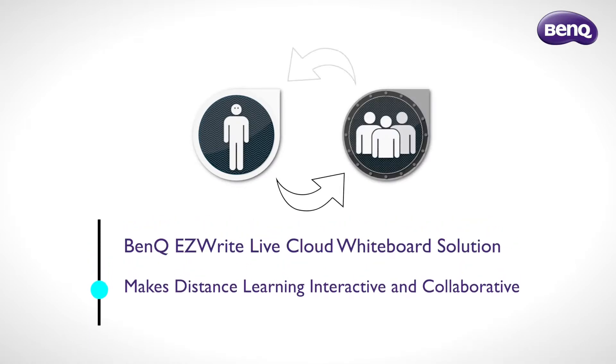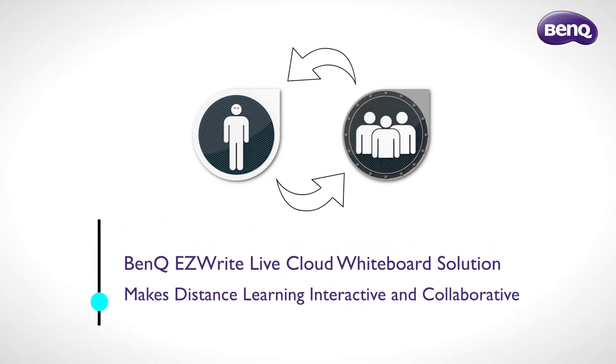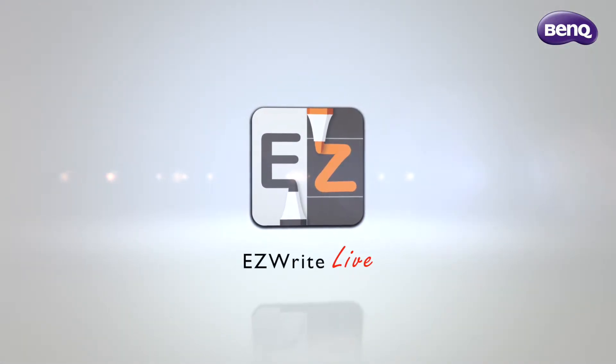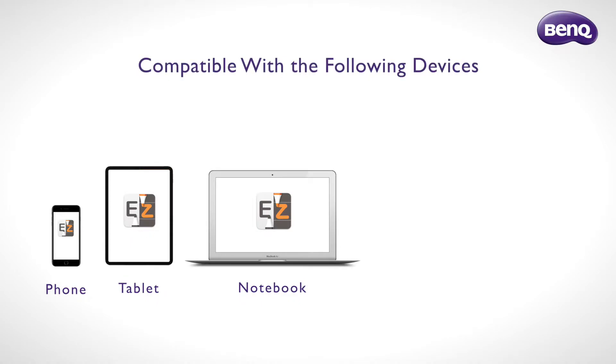Learning should always be interactive and collaborative. BenQ EasyWrite Live is a cloud-based whiteboard solution that optimizes remote education.